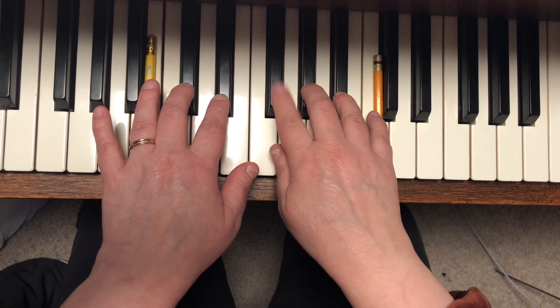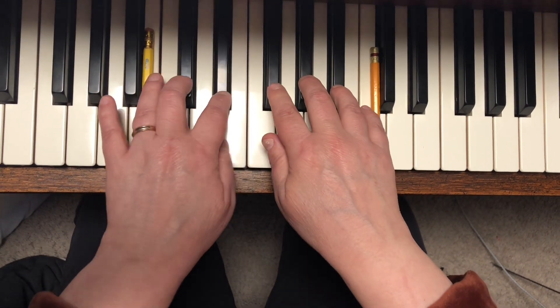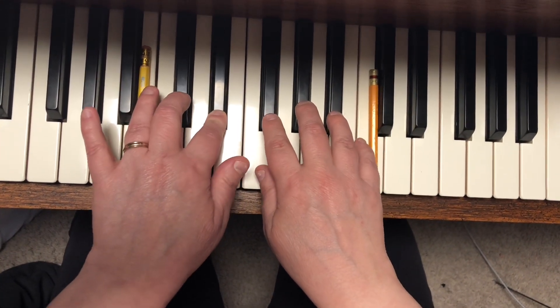Starts with right hand finger two. One, two. Left hand two, one, two. Right hand two, one, two. Left hand two, one, two.